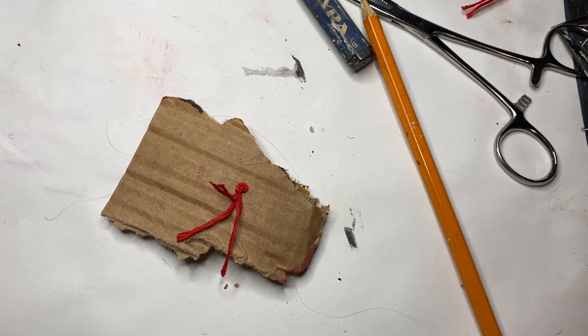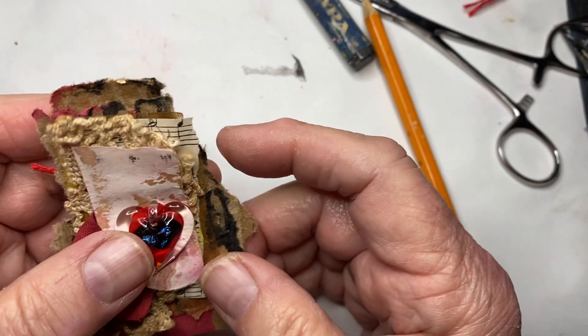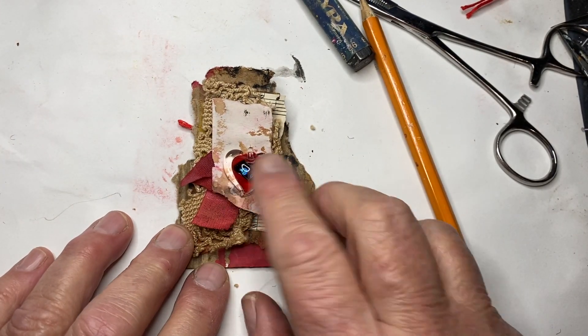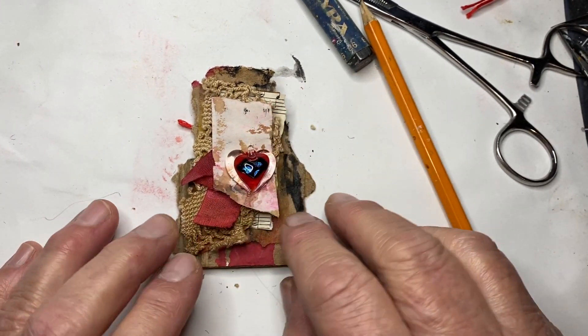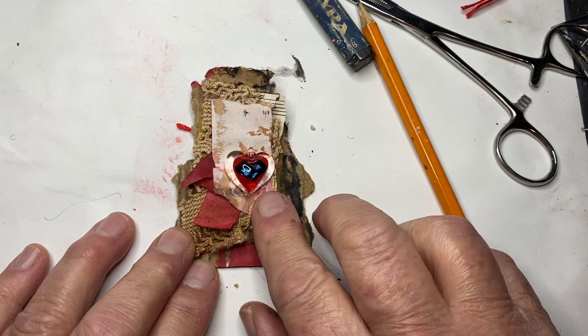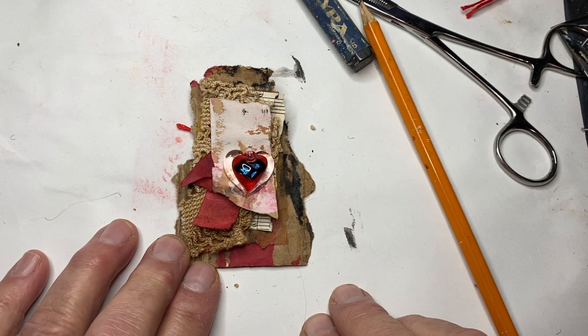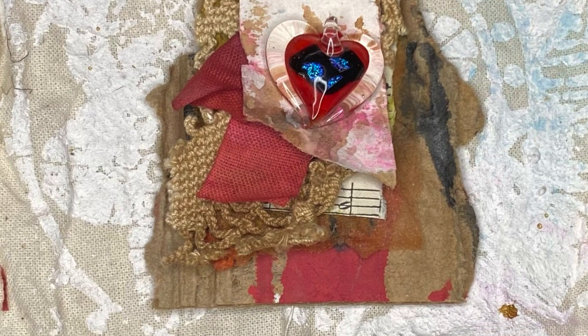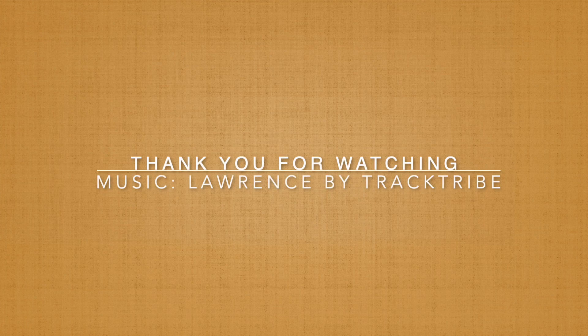I was going to put a piece of masking tape on it but I don't see it right off the top of my head, so we'll wait and do that when I find it. This is tonight's piece — day 38 of the 100 Day Project. Hope to see you tomorrow.